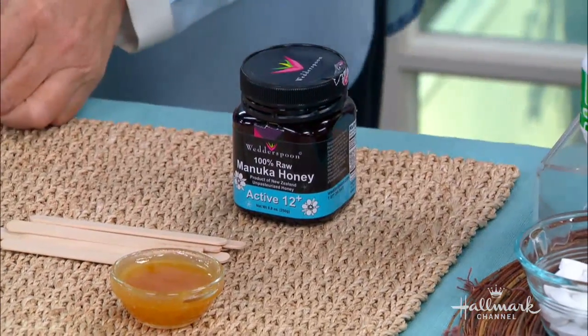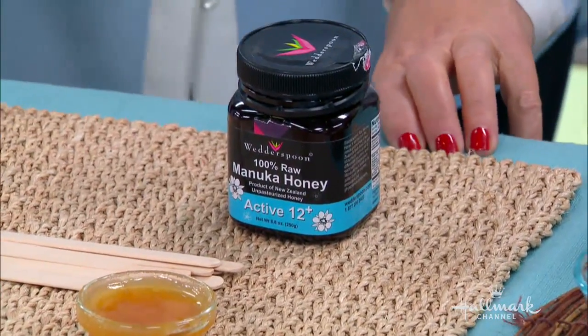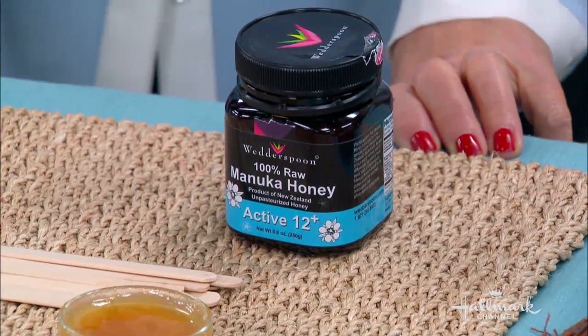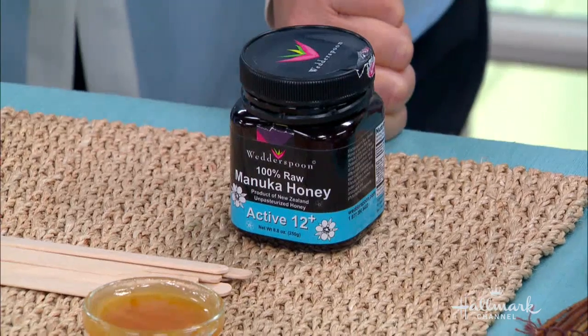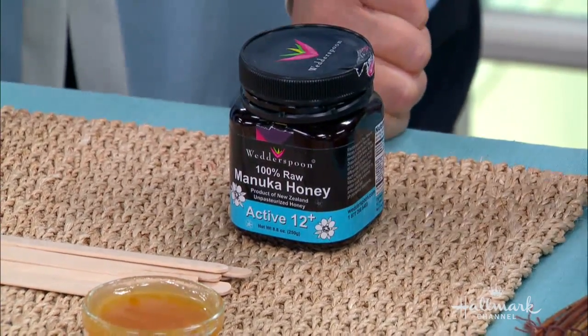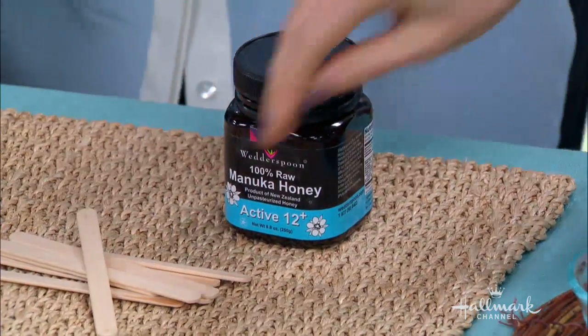Moving on to manuka honey — this is wonderful, not to be confused with regular honey. Manuka honey comes from New Zealand and has a very special antibiotic compound in it. My father had a terrible infection called cellulitis in his foot — very serious. Antibiotics did not work. We treated him topically with manuka honey and it was gone in two days. It's phenomenal. You can also consume it — I've been using it for my sore throat and it's helped me. So delicious.